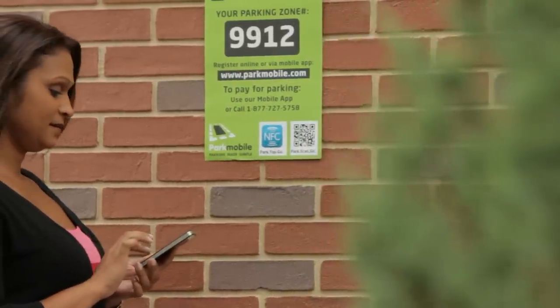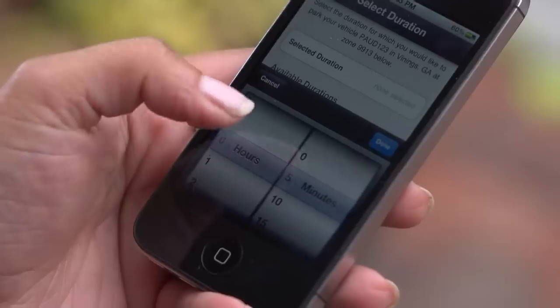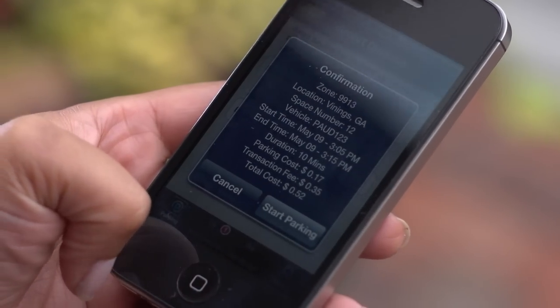To start a transaction with the app method, key in the zone number found on the meter sticker or nearby ParkMobile signage. Select the amount of time you wish to park, touch the start button to confirm the transaction, and you're all set.